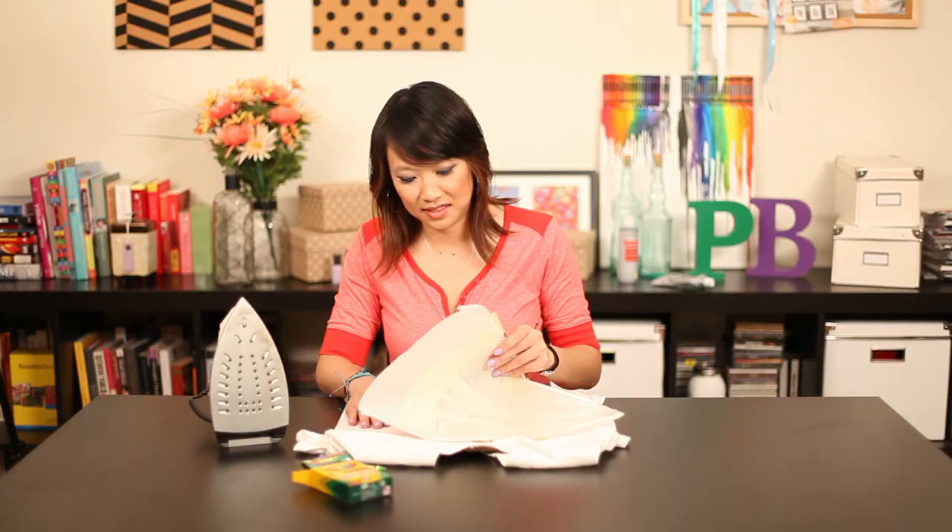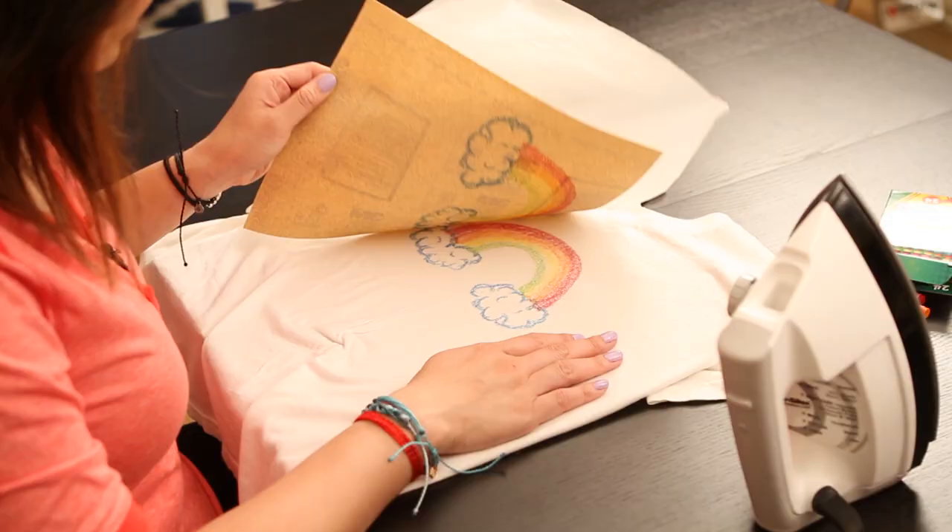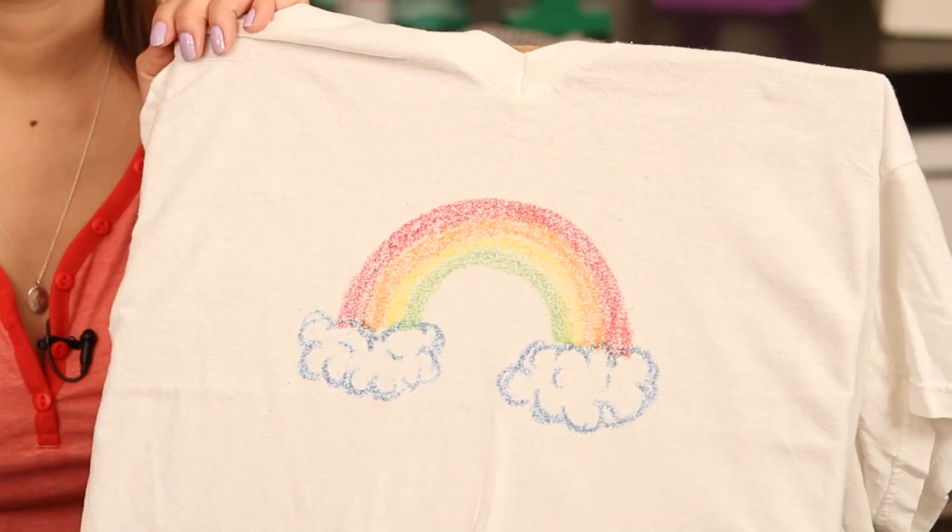Ta-da! It worked — look at that, that's really cool, right? Pin-trusted!